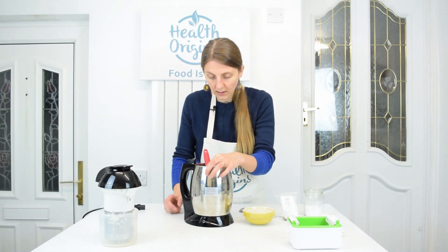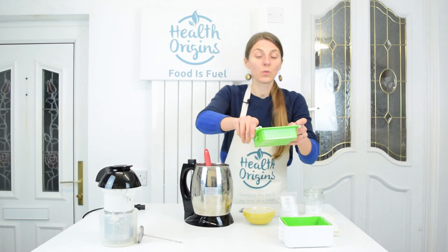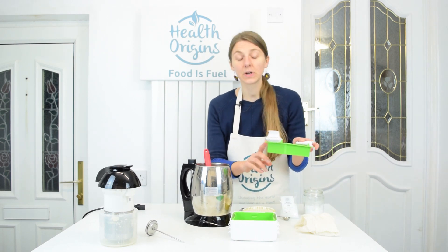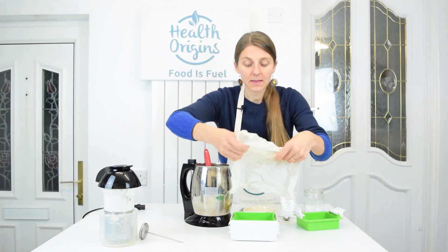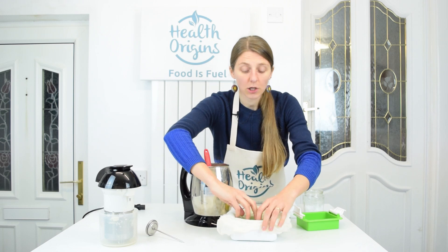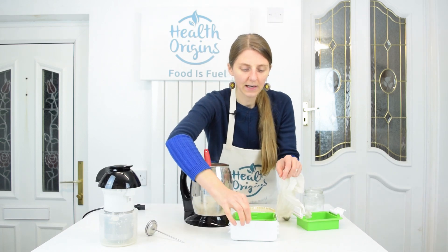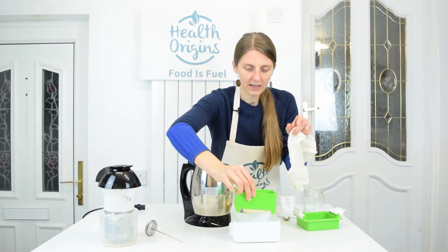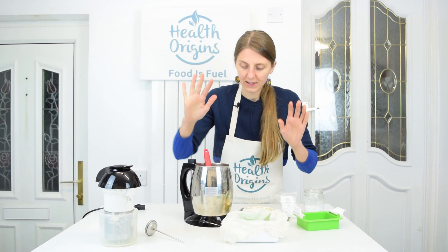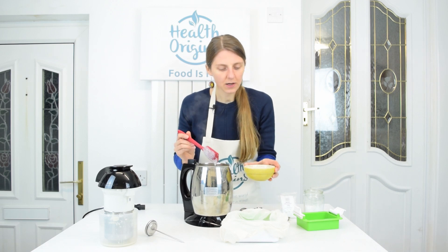I'm measuring the temperature again — we want about 80 degrees Celsius; it's about 82 right now, so it's near there. We also have a tofu mold, and I'm going to line it with muslin cloth so that the curds don't drop through the little sieve holes. I'll get that ready for when the milk has coagulated.